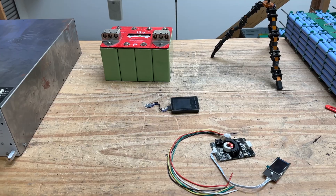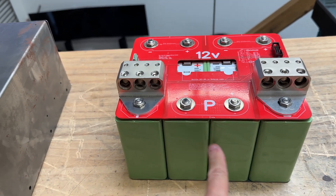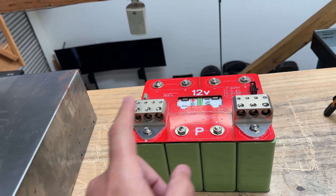Quick video today. We're going to check out a balancer. As you know, these 12-volt batteries that we're selling with the LED60 cells are very, very popular.